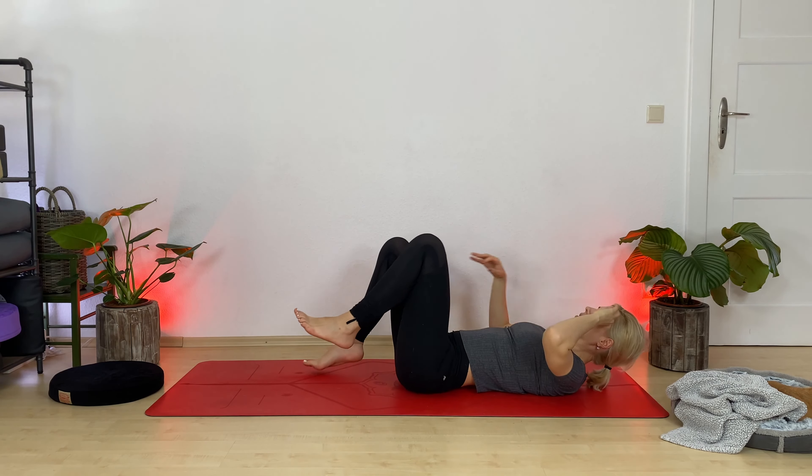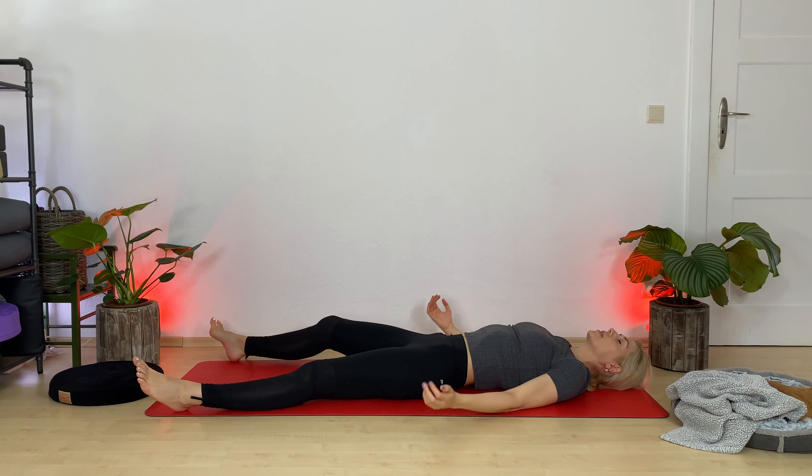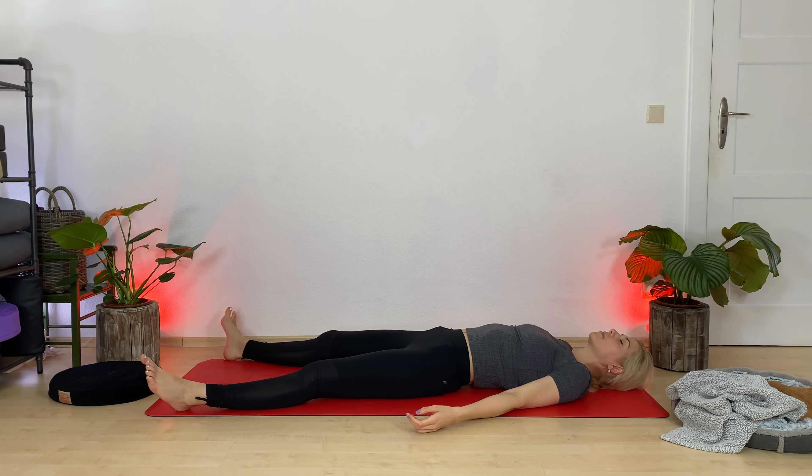Slowly come back to center. Exhale — Shavasana. Send your legs out, your arms by your side. Flare your feet open, expose your palms. Get heavy. Let your body sink more and more into the earth. Feel the support of the ground below you. Just stay here and rest a little longer — I will guide you out shortly.